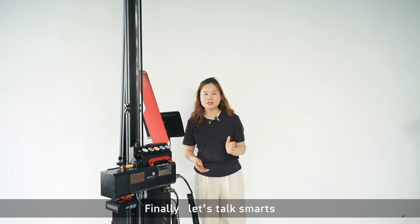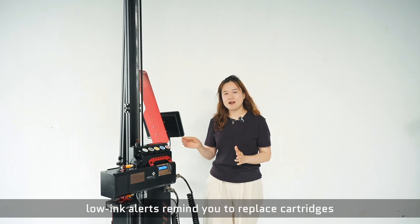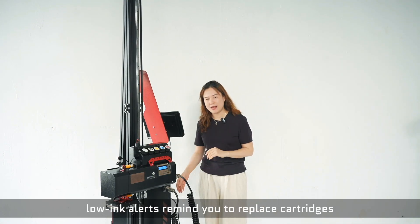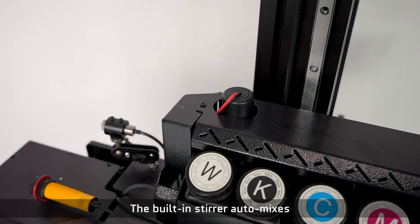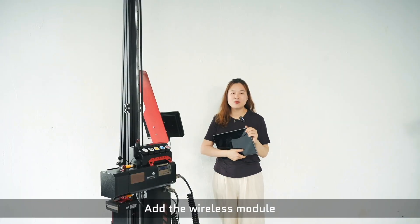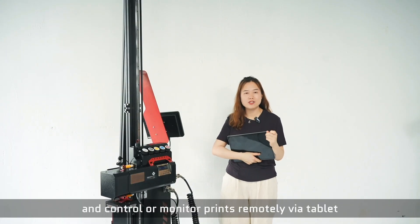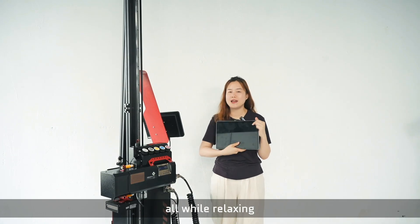Finally, let's talk about smart features. When filament runs low, the system will remind you to replace the spool. The built-in store automates so no manual seeking. With the wireless module in control, you can monitor prints remotely via tablet. Quite exciting and really relaxing.